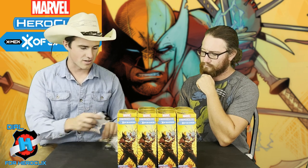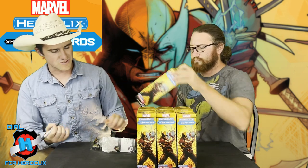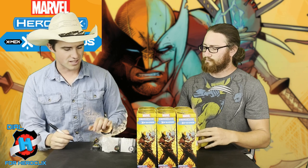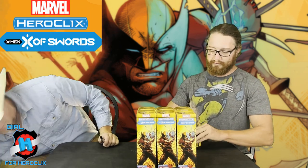Booster 3 — the start of a really solid build. There's some don't-die stuff going on here with Colossus and Shaw, so that's a decent team. And in constructed, Tarot's a solid figure — absolutely solid.